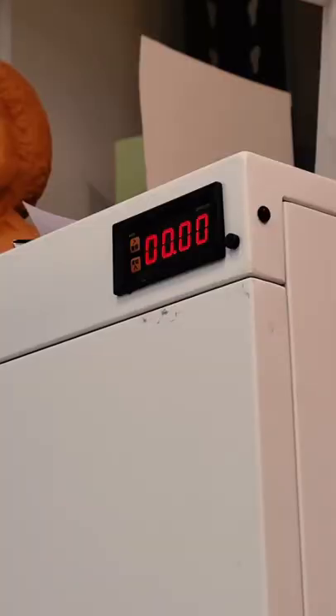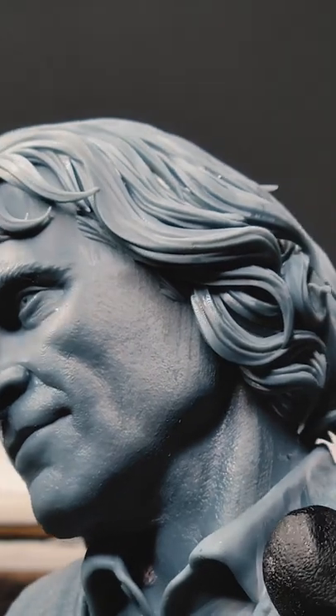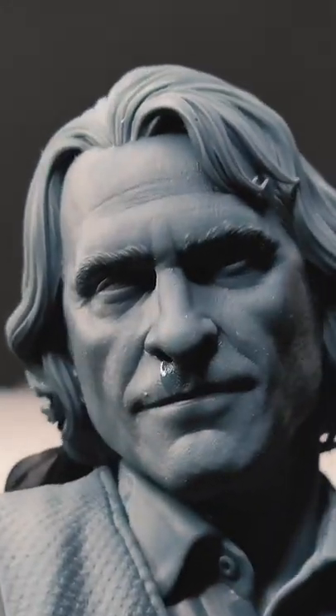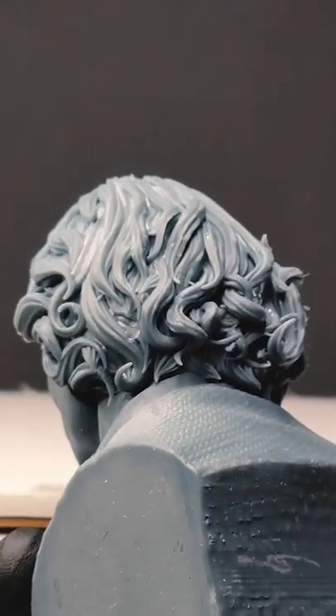Four minutes later I dried off the piece and put it into our UV curing chamber. Now it's time to check out the piece. This may be more detailed than the Walter White piece that I printed. When you look close it looks like he's got real skin — it shows all the pores and his facial features are almost identical to Joaquin Phoenix. I love the detail on the hair as well.